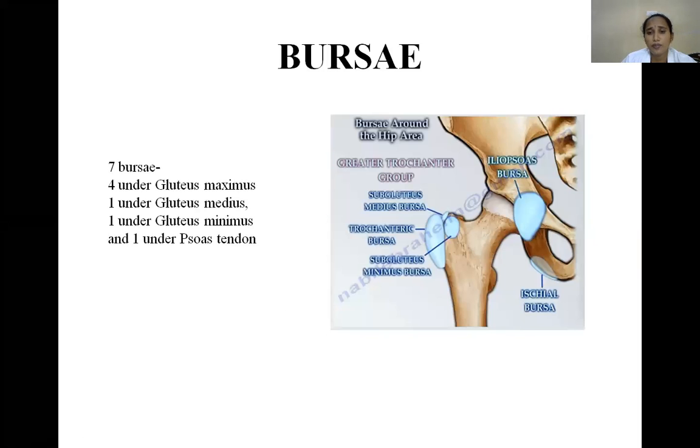Bursae of the hip joint are seven in number: four in relation to gluteus maximus, one for gluteus medius, one for gluteus minimus, and one for the iliopsoas tendon. There are also bursae related to the ischial tuberosity and the greater trochanter — with three around the greater trochanter (posterior, lateral, and anterior). These bursae are outpouchings of synovial membrane to reduce friction between muscle and bone.